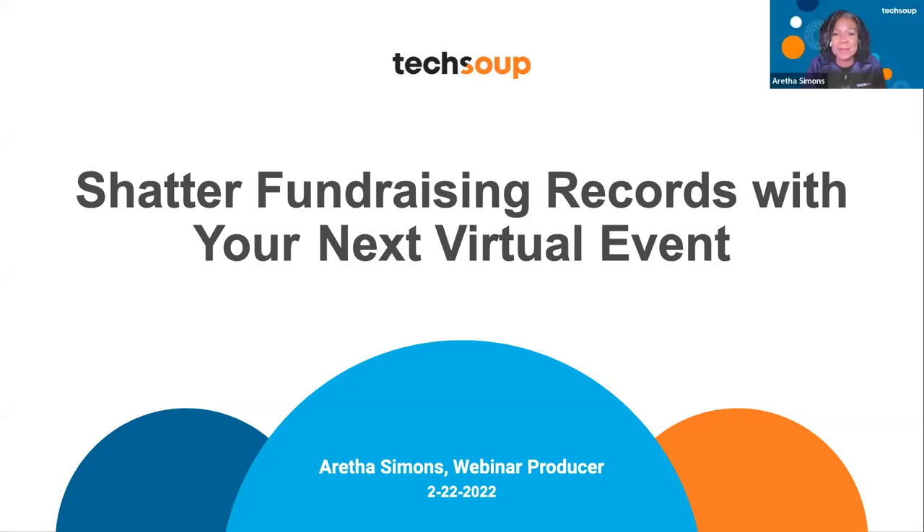So today, our webinar is about shattering fundraising records with your next virtual event. In this webinar, you're going to learn how to build community with connection-based activities during your virtual events to improve your fundraising. This is being recorded, so you'll get the recording along with the slides within 48 hours.